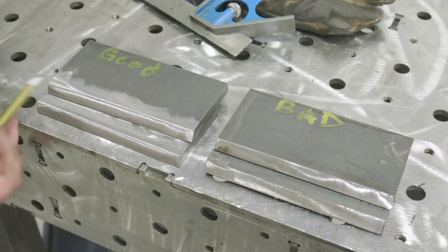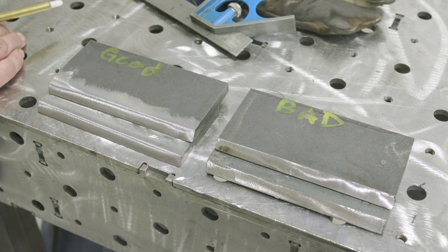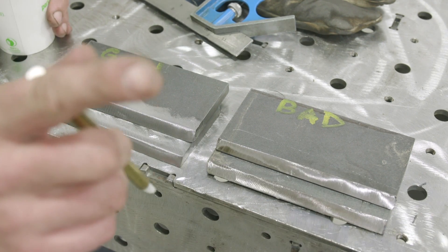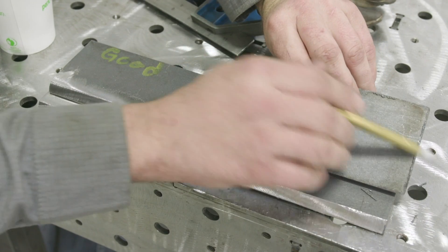All right, as you can see, this one looks way better. It's all cleaned up. Our sides are all cleaned up, all the plasma dross off. This one just beveled nice and clean right here. We left the mill scale on, and also we got the plasma dross right here on the sides. And also I forgot to mention, we didn't clean the backside — there's still dross right here.